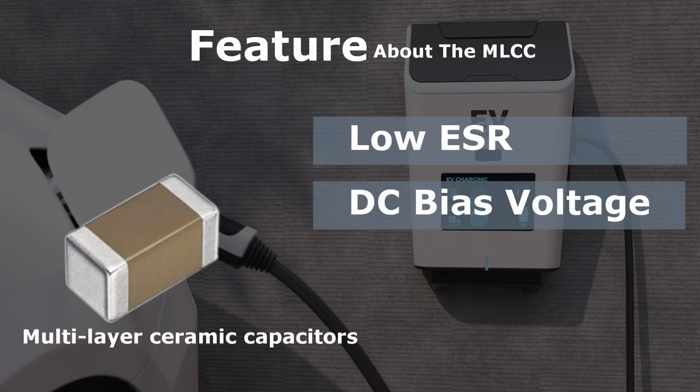Key parameters for MLCC include low equivalent series resistance, and capacitance that varies easily with DC bias voltage.